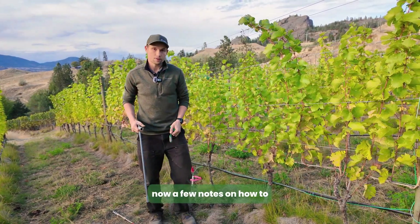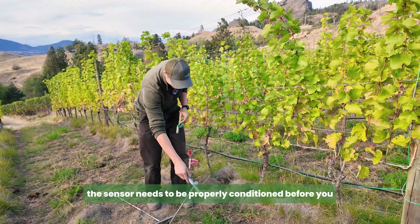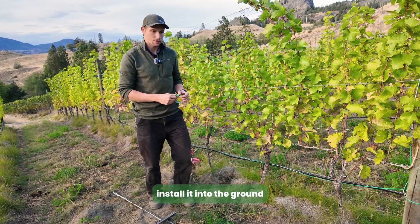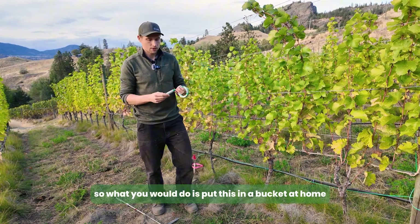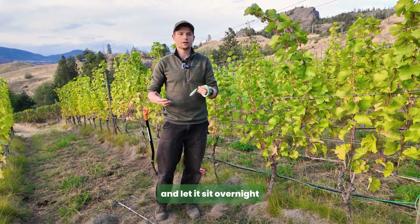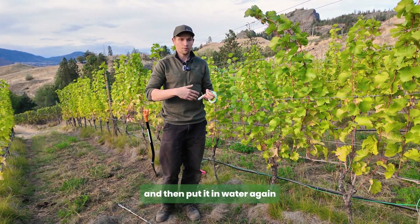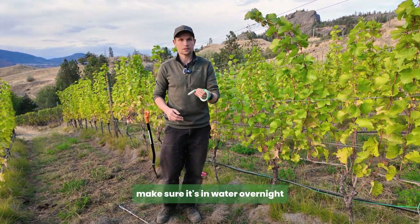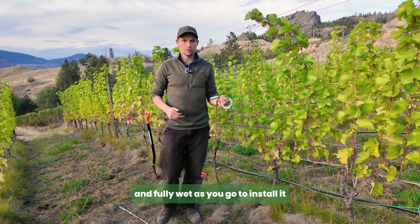A few notes on how to initially set up your soil moisture sensor: the sensor needs to be properly conditioned before you install it into the ground. Ideally, do three days of wet and dry cycles. Put it in a bucket overnight, then in the morning take it out and let it dry for 30 minutes to an hour, then put it in water again and repeat for three days. On your last day before installation, make sure it's in water overnight and fully wet when you go to install.